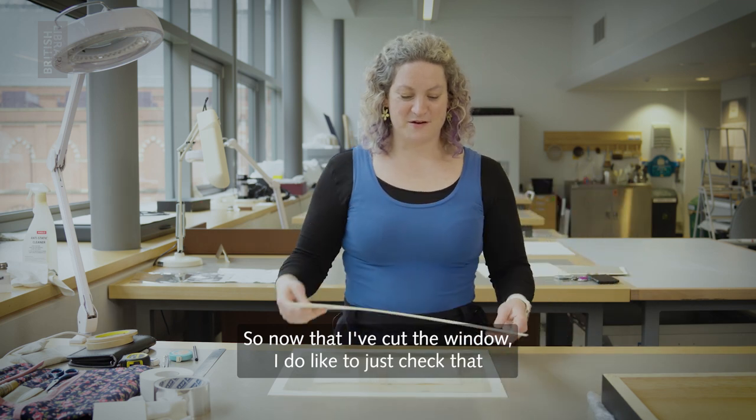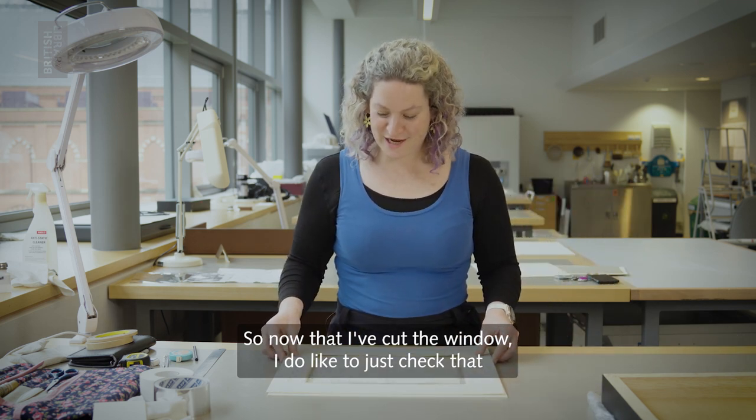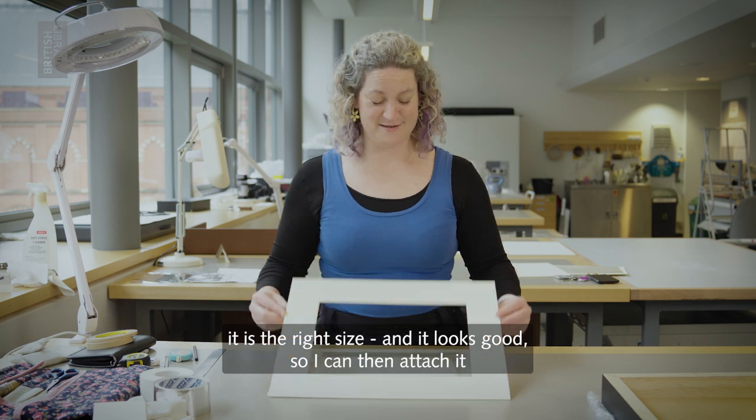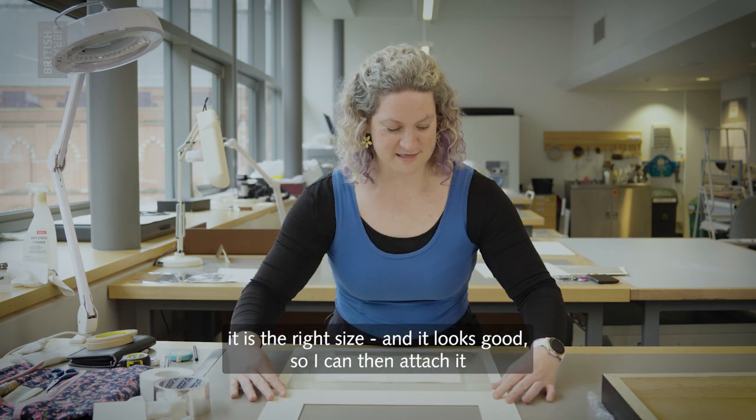So now that I've cut the window, I do like to just check that it is the right size. And it looks good, so I can then attach it.